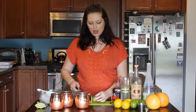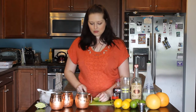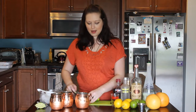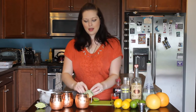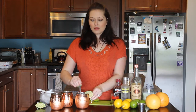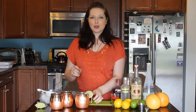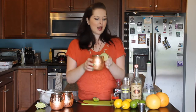Then we'll go ahead and garnish with a beautiful little lime wheel — make it look pretty, and also so that you know which one it is. Give it a little bit of a stir. It is perfect. If you have never had it, try it — it's amazing, it's delicious. I absolutely love it. Cheers to that one.